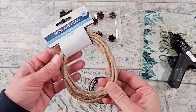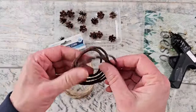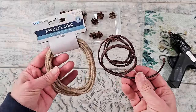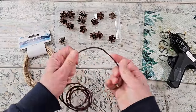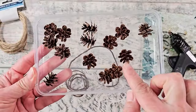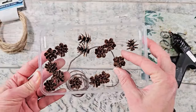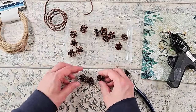For this first project, I'm going to be using either a wired jute cord or this paper-wrapped wire in a nice dark brown cord. Either one will work. You can get this stuff at Dollar Tree as well, at least a jute twine covered one. You're also going to need some mini pine cones. I have foraged these — these are hemlock pine cones. They're a nice small size for smaller crafting projects.